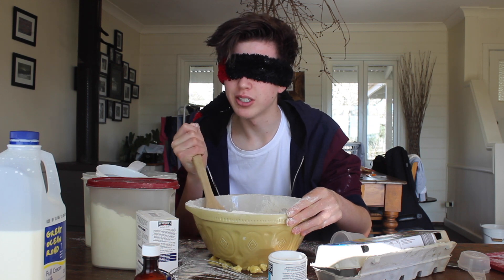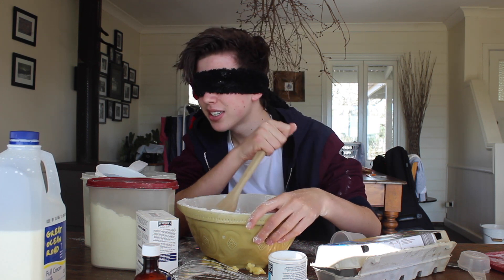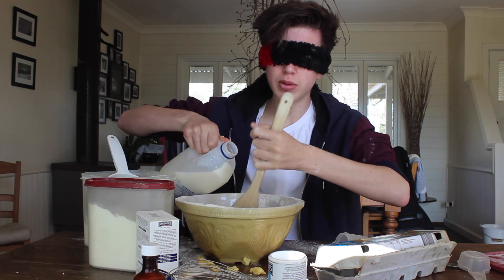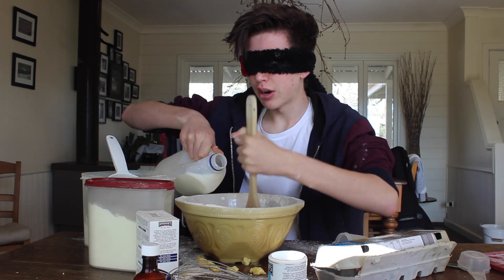Maybe I should just do every video like this — delete all my videos, start my channel again, pretend I have no eyes, go viral, and when I hit 2 million subscribers I'll take off the mask and be like 'Ta-da, now I can see!' Just going to add a little bit of milk. You don't want to add too much because otherwise it gets too wet and you have to add lots of dry stuff, so you have to add it gradually.